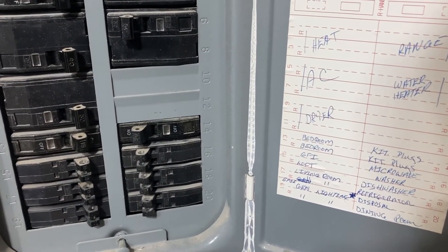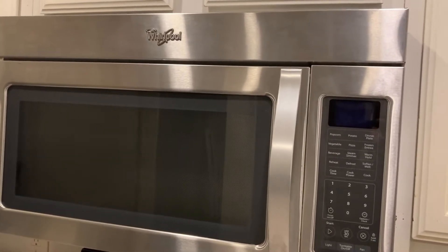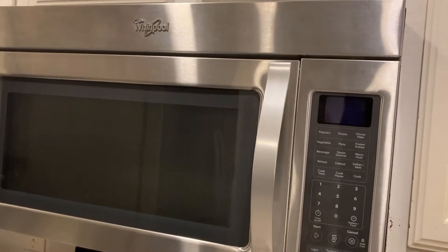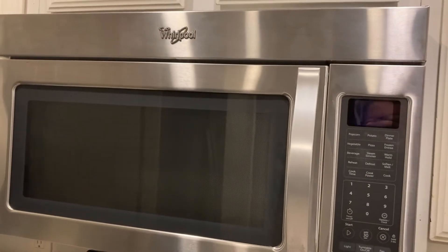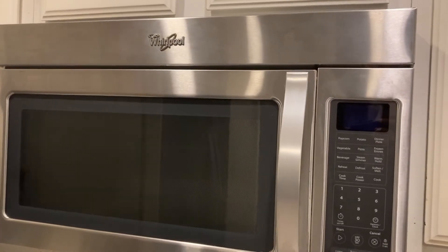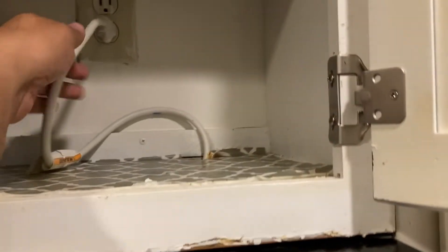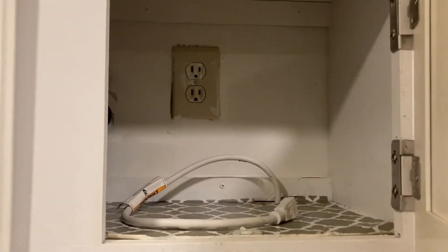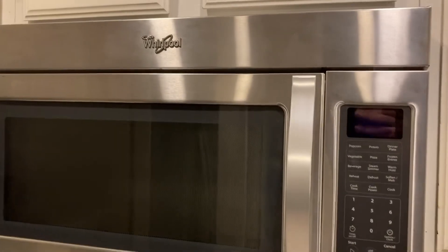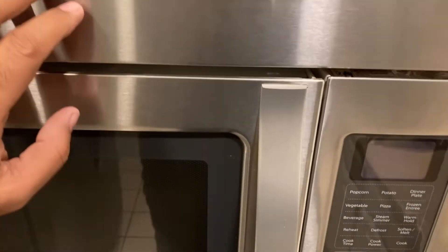The circuit breaker is okay. The next thing I need to check is the fuse inside the microwave — whether that has gone bad. Before I check the fuse, I'm going to unplug the microwave from the power supply.